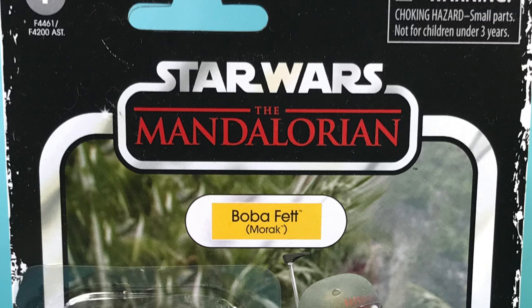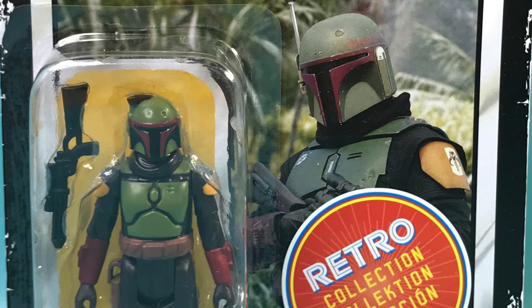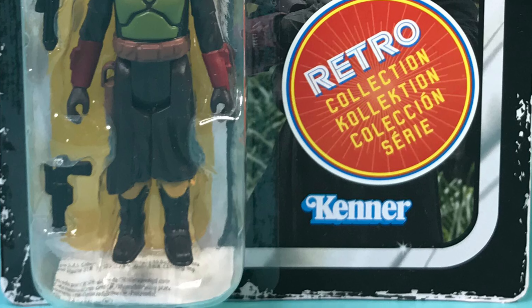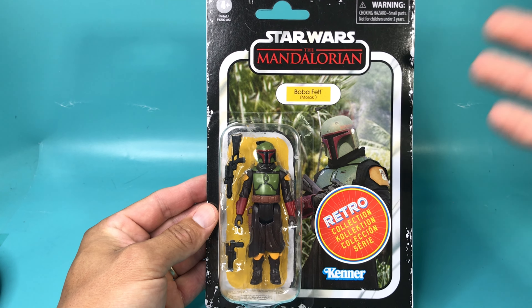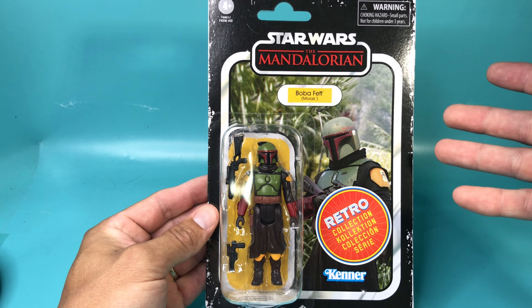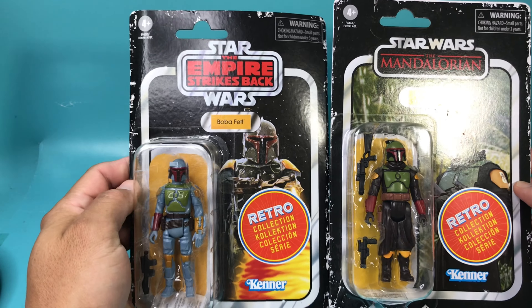Before I unbox it, let's take one last look at the packaging. I don't like the fake wear and tear on the cards, but at least they're trying for something. I don't like these stickers either, but the rest looks really good — it's as retro as you can get without it actually being from 1977. Comparing it to the retro Boba Fett, I think it looks pretty good.